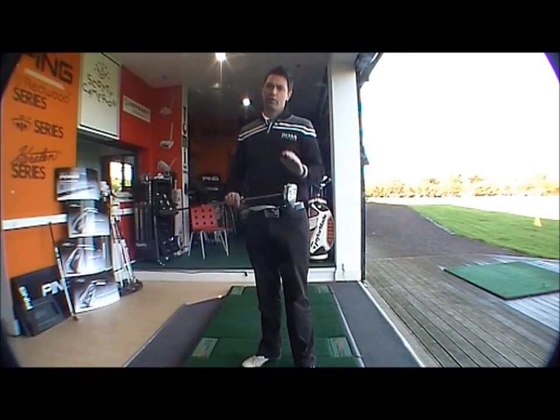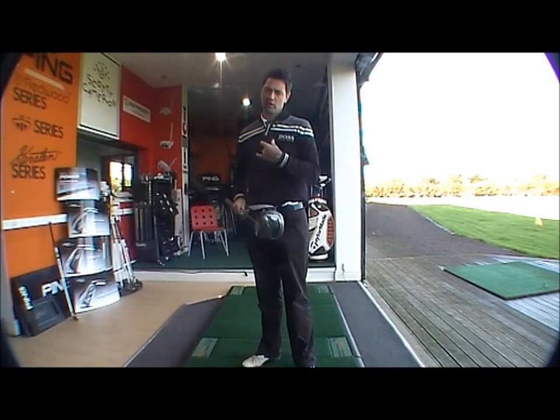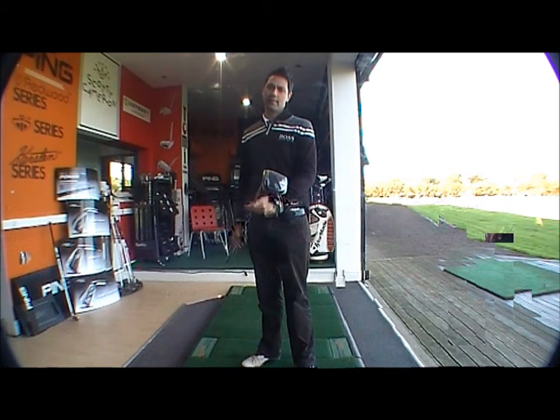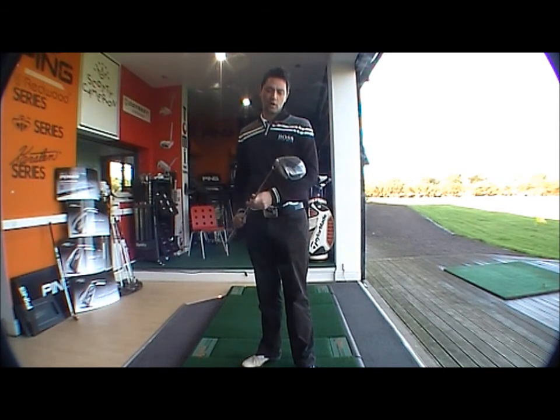All in all, good feel off the face and a very nice feel to the driver at impact when I hit the ball. The spec's probably not set up for me, as my club head speed's quite quick, but again aimed for the higher handicappers. It'd be a great starting driver for someone who's just picking up the game or higher handicappers. Very nice driver.